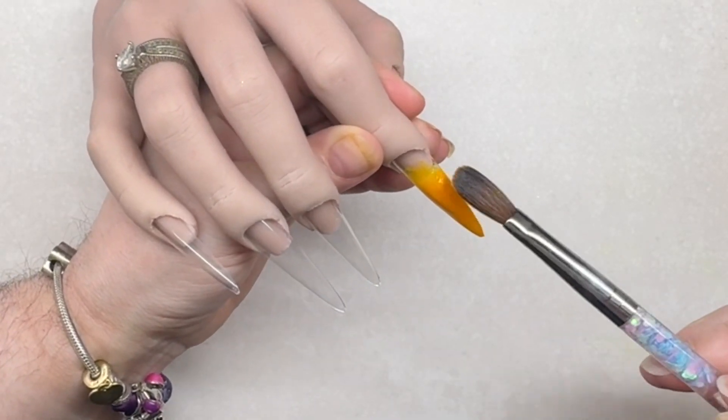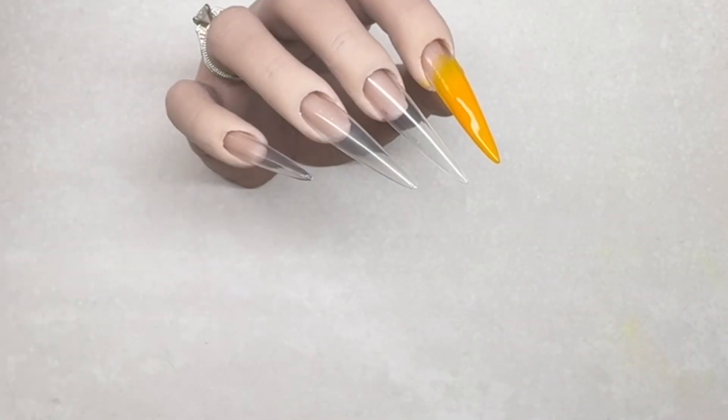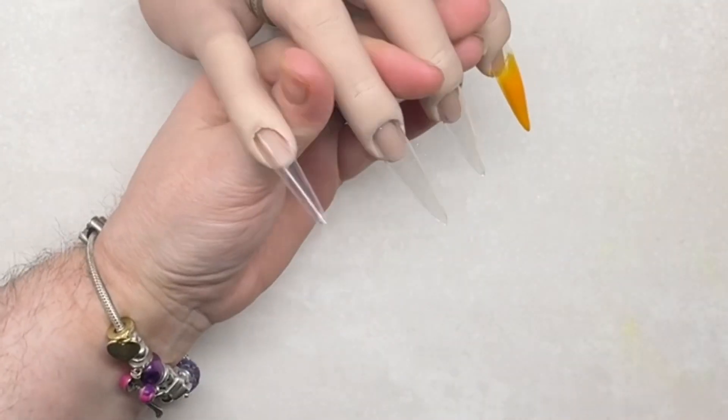Here I'm just creating an ombre, using citradella and honey on this nail. I also use those two colors for the middle nail as well.